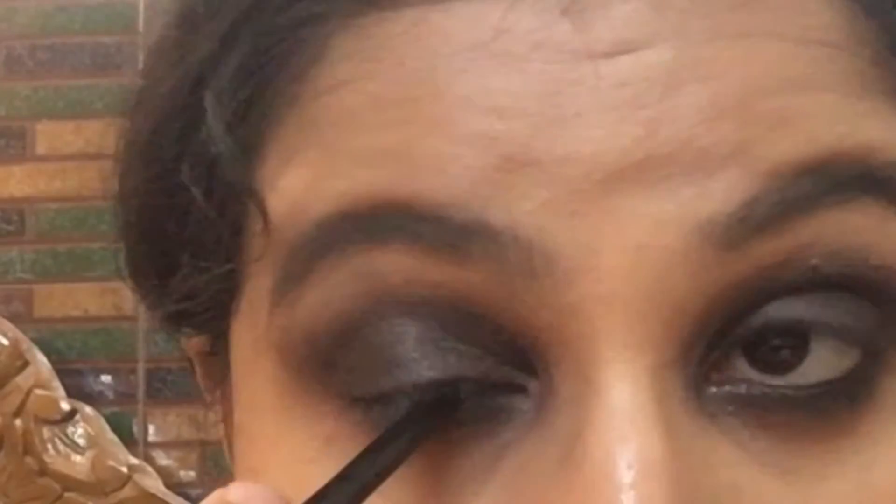Then I'm taking some golden copper shimmer and applying it over the top of my black eyeshadow. After that I'm applying black matte iconic black on my waterlines to tight-line them and also on my upper lash line. Then I'm highlighting my brow bone using a peach shade.